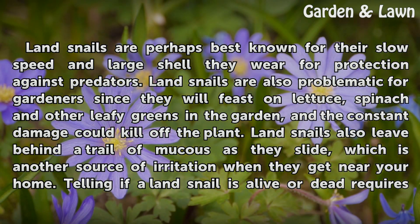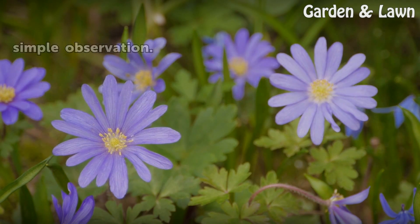Land snails also leave behind a trail of mucus as they slide, which is another source of irritation when they get near your home. Telling if a land snail is alive or dead requires simple observation.